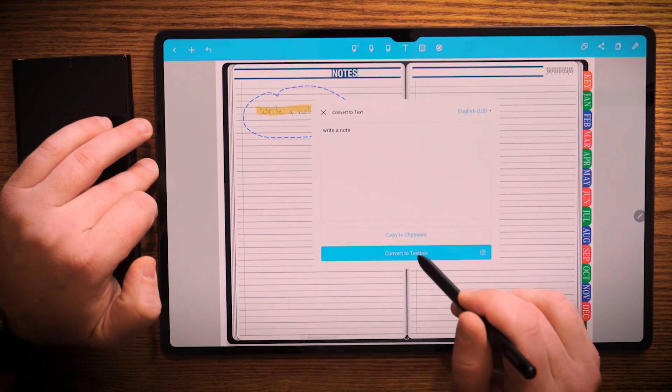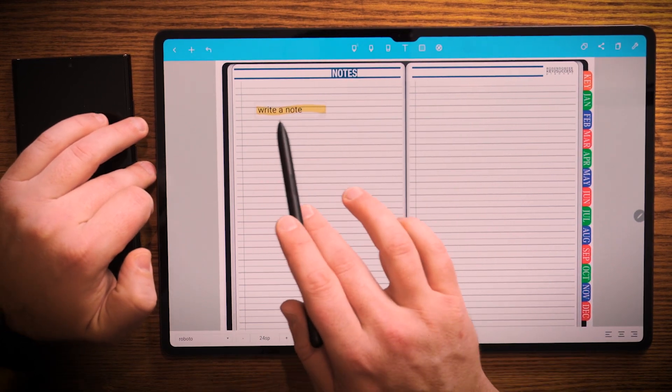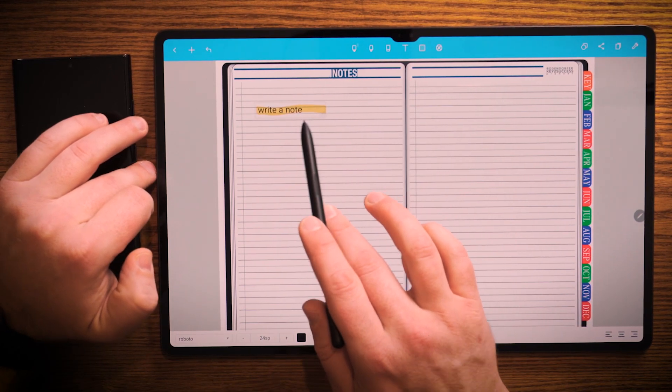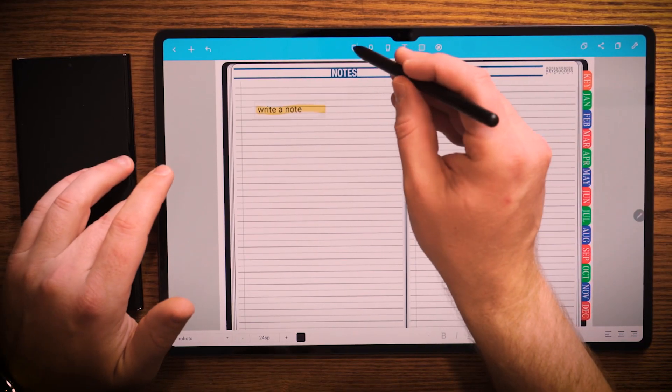And I'm going to convert — write a note. So that is one of the cool things about this application: it kept the highlight that I had with it, but it took the text and converted it to a note. So if you're someone that is doing a lot of note taking but yet you want to be able to convert that to text, and maybe you want to even copy it to a clipboard, that's really a cool feature as well.